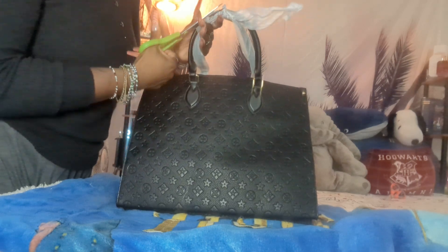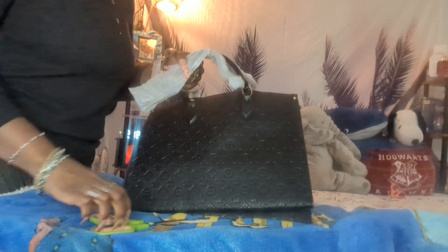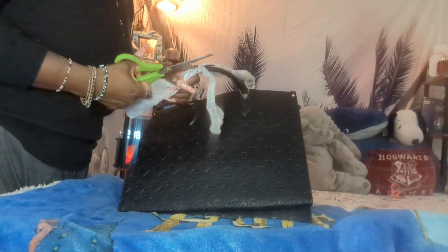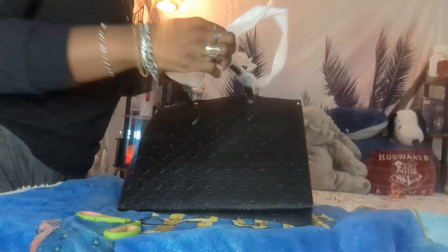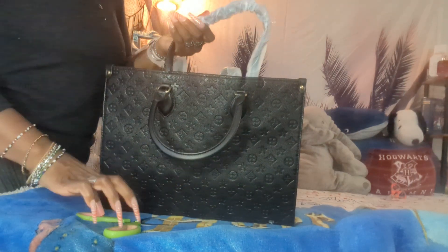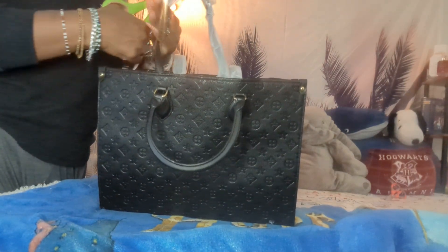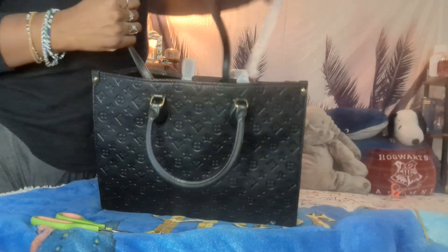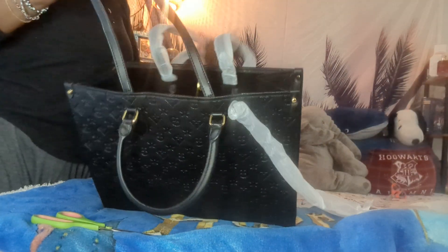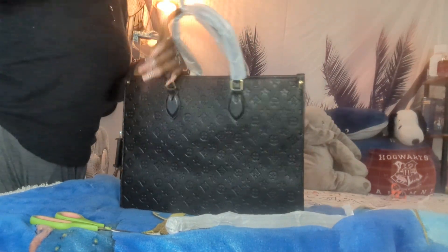I'm trying to take it out of this foam. And I will put the links for the bags in the description box below. It's so protective, which is really good, but aggravating at the same time. But I would have been mad if it wasn't, so let me just be quiet.